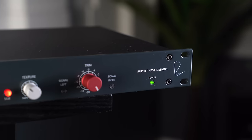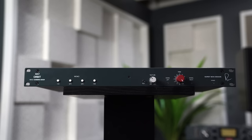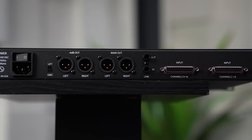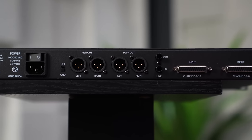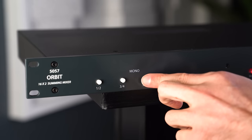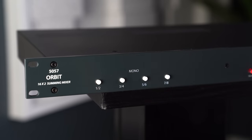Last but definitely not least, the latest creation from Rupert Neve Designs: the 5057 Orbit. This new summing mixer option is perfect for someone that primarily mixes in the box where level, panning, and so on are predetermined within the DAW, but you still essentially want the sound of your mix flowing through a 5088 console. Occupying only a single rack space, this is a must-have for smaller studios craving Rupert's iconic sound.